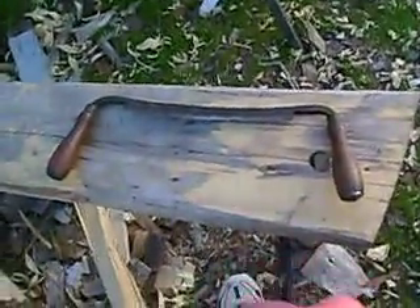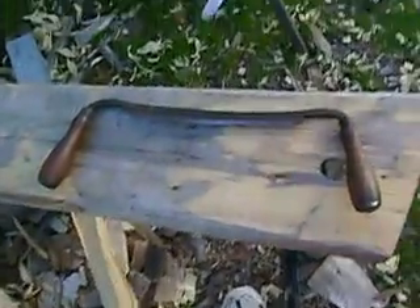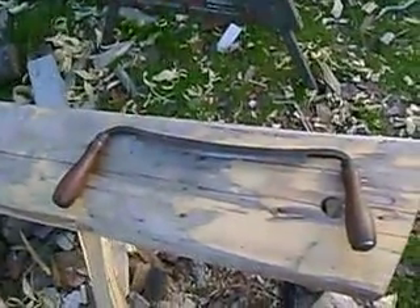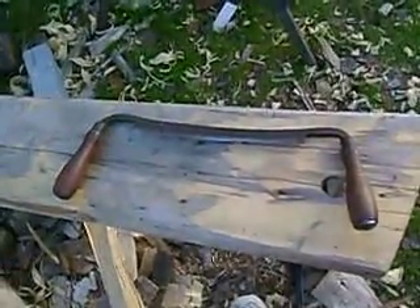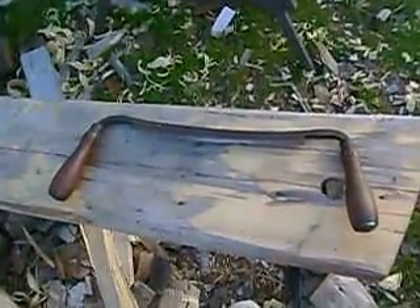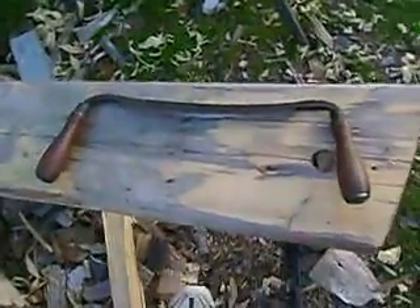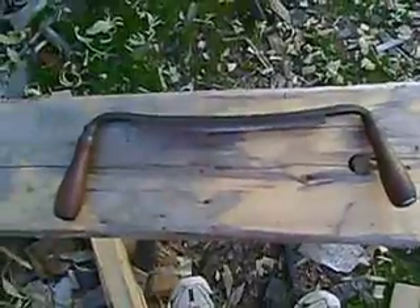So, I got this for free. I was telling a friend of mine I was looking for one, and he said, I got one, you can have it. He dropped it off today. When you're looking for something, talk to people, because they might just have it, have no use for it, and they give it to you. Just another great way of getting the various things that you're looking for.